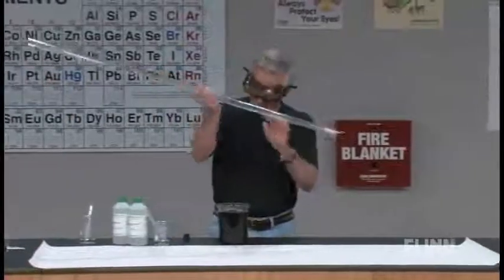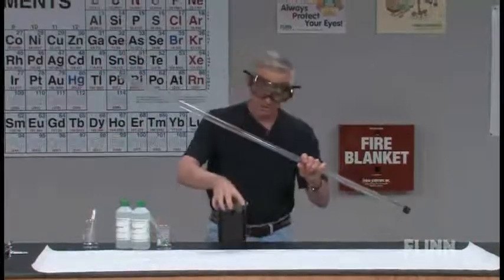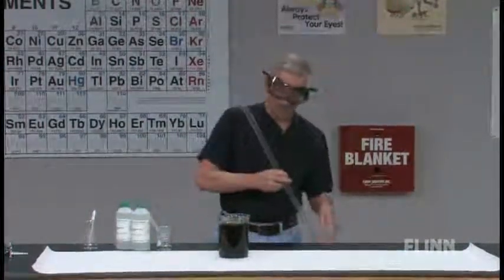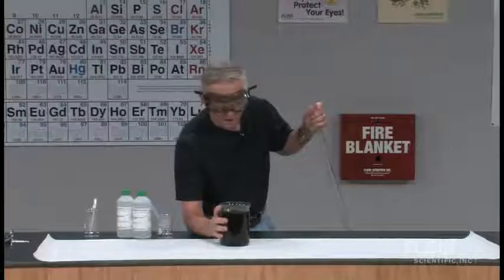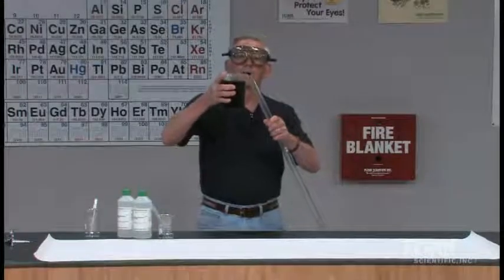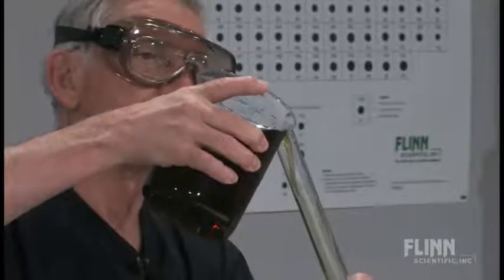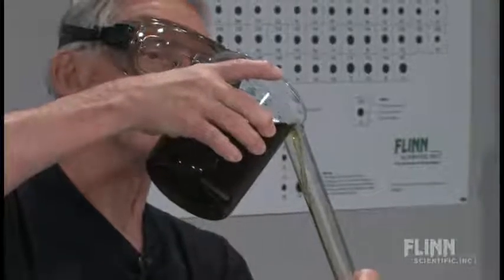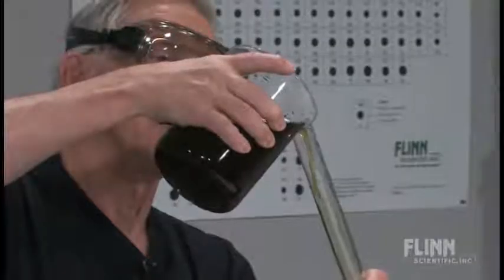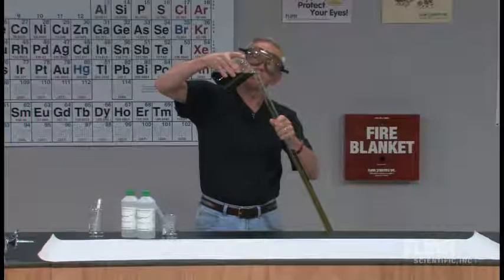I've got a tube with stoppers at both ends. What I'm going to do is put some of this solution, which is simply distilled water with universal indicator in it. I'll know it's getting full when my left hand gets wet. The green color tells us that the distilled water is neutral.